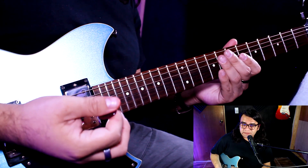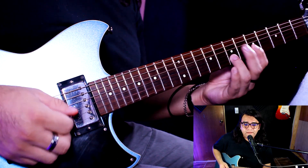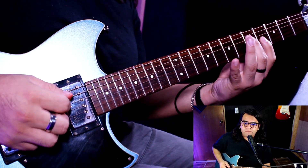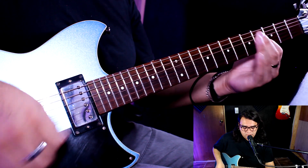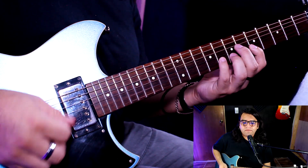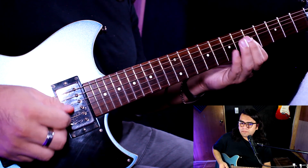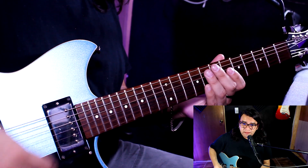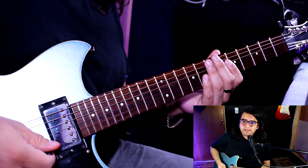Eso es dos veces. Y después modulamos a un mi menor, y suena de esta manera. La segunda parte, o la parte B de esa misma tonalidad, hay una pequeña variación y suena de esta manera.